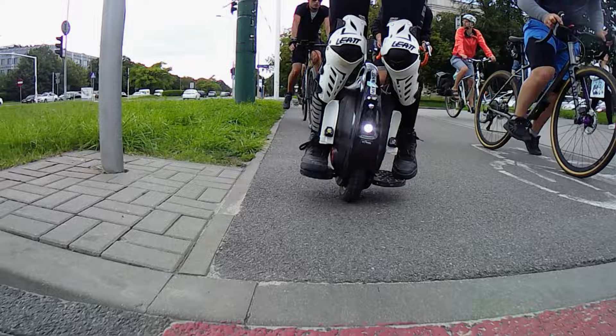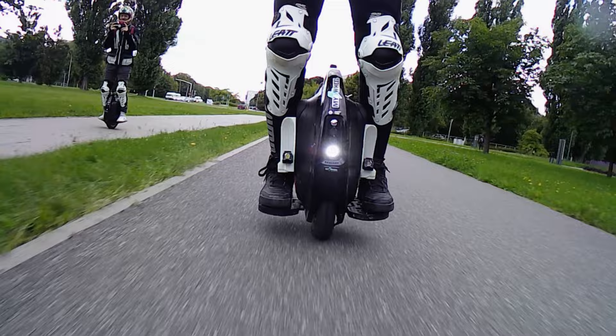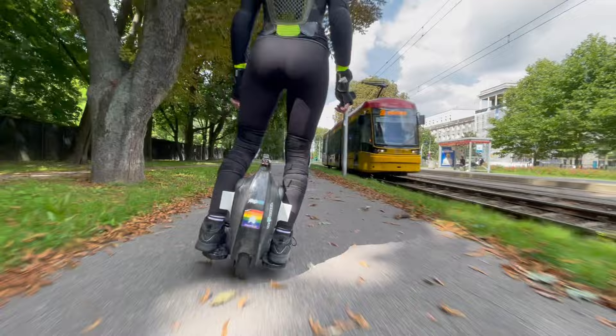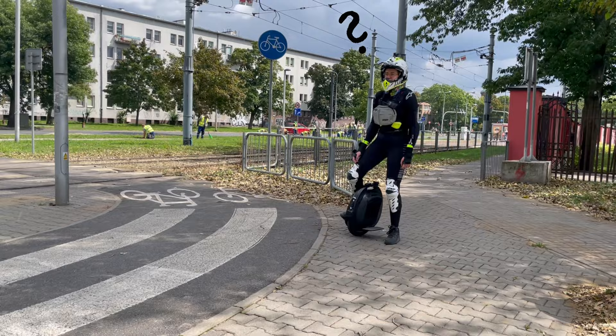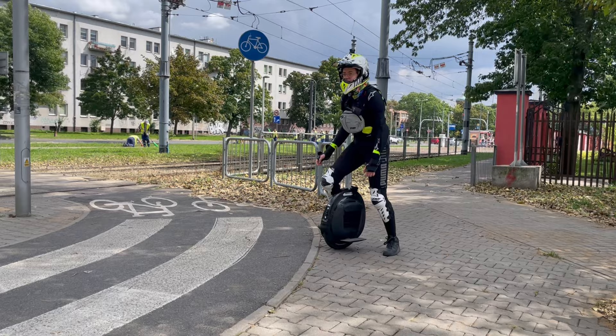The most riding experience I have is definitely on the Tesla V2. In the beginning I did not quite like it since I learned to ride EUC on the much heavier and more sturdy Sherman and MSX. But after a short while I grew very fond of it and started to like how light and nimble it is to ride. Now that I did over 2,000 kilometers on it, I was wondering if the newer T3 that replaced the Tesla V2 in Begode's lineup might be a good upgrade.